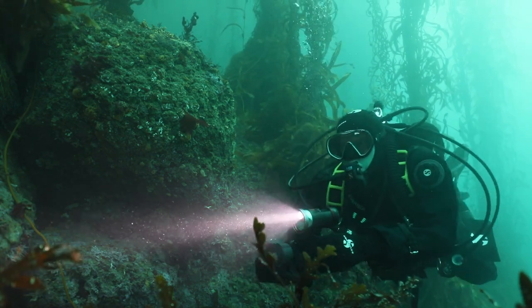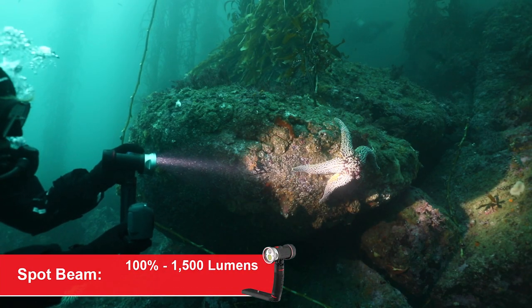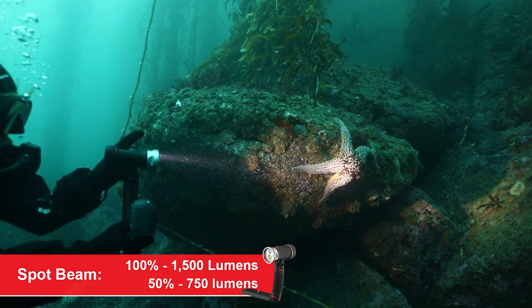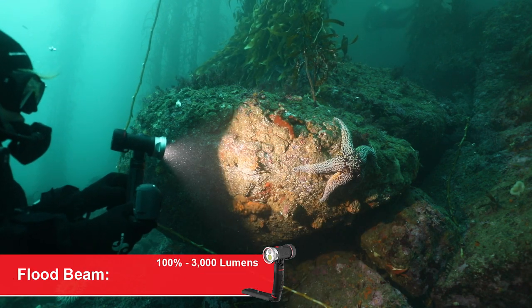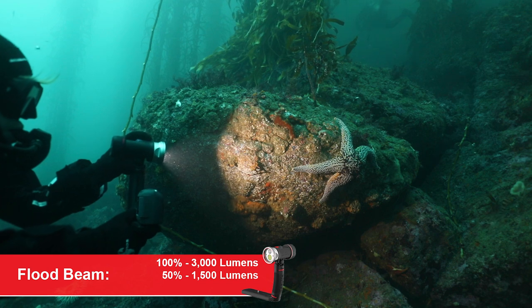It also works great as a primary dive light. You have two power levels in the spot beam: 100% at 1500 lumens and 50% at 750 lumens, while the wide flood beam offers three output settings at 3000, 1500, and 750 lumens.